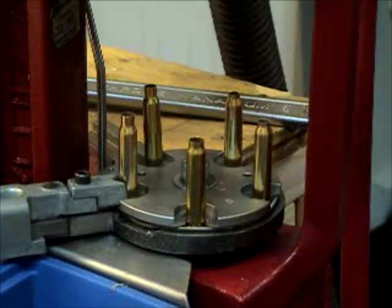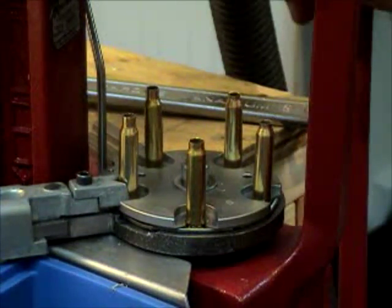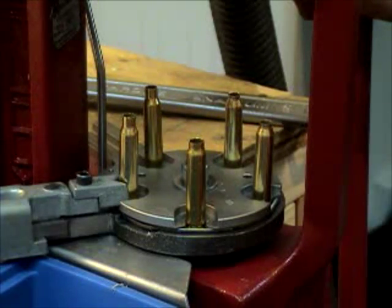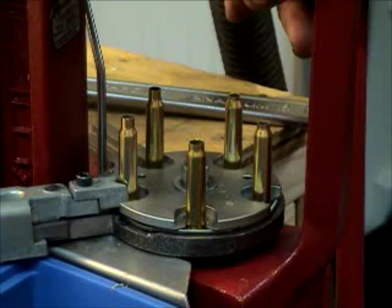So as you can see, I can process and crank out the brass just by pulling the handle — nothing to it. It makes it a quick and easy job to get the brass converted.